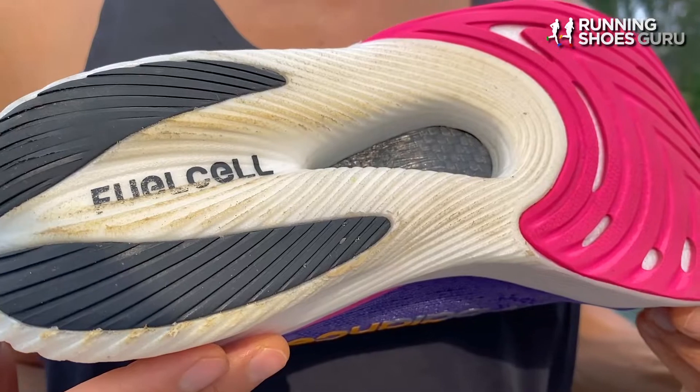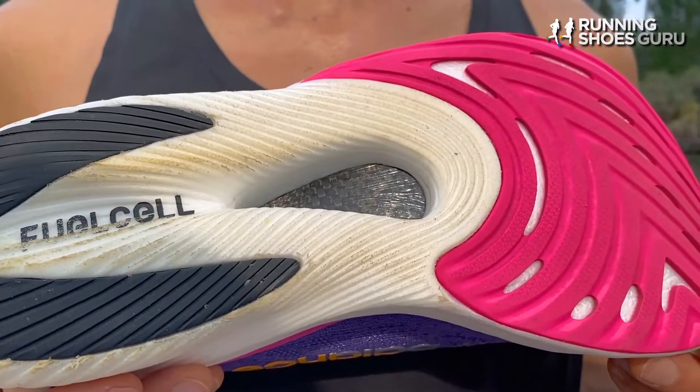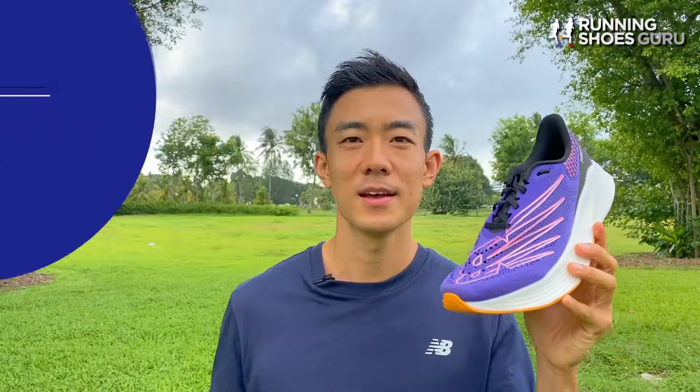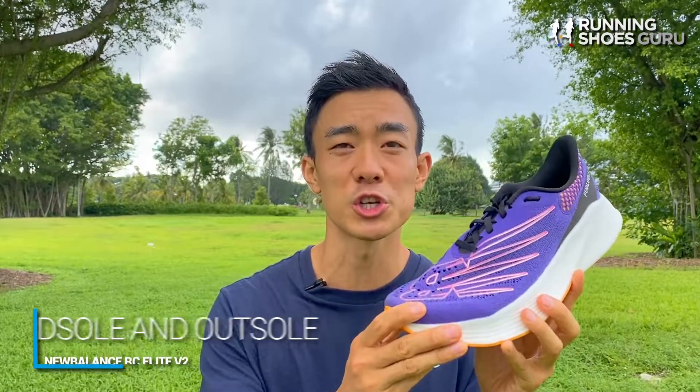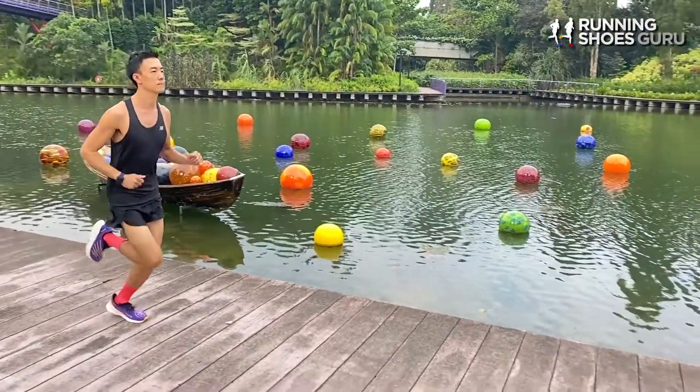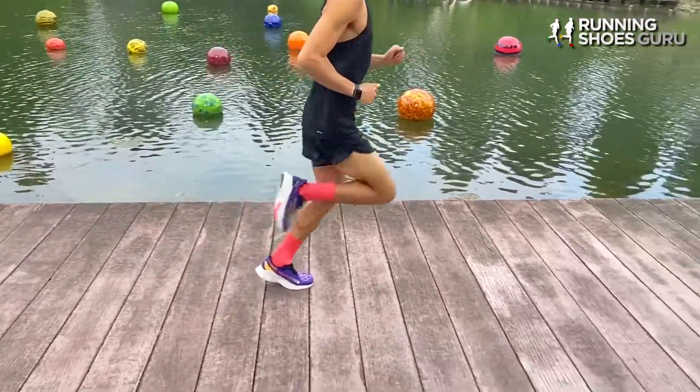The DynaRide outsole on the first version made the forefoot feel a bit bumpy because of the small spikes, but with the smooth sheets of blown rubber transitions feel much better. The steeper carbon fiber plates also felt more prominent than in the first version. That first run felt really effortless, bouncy and exciting. The midsole of the RC Elite V2 is now even softer and more cushioned than version 1.